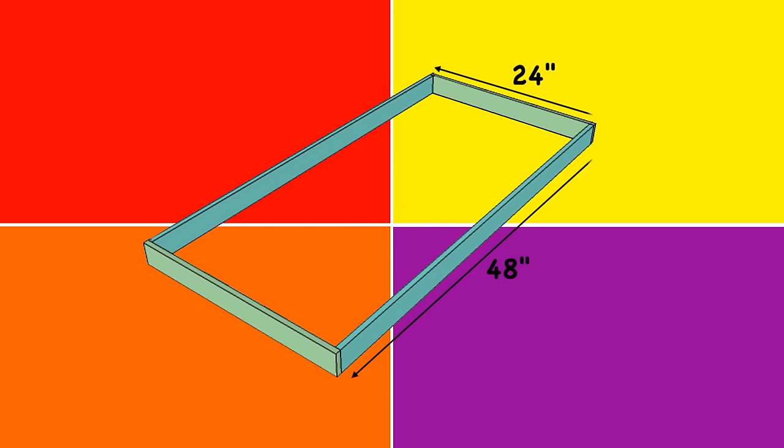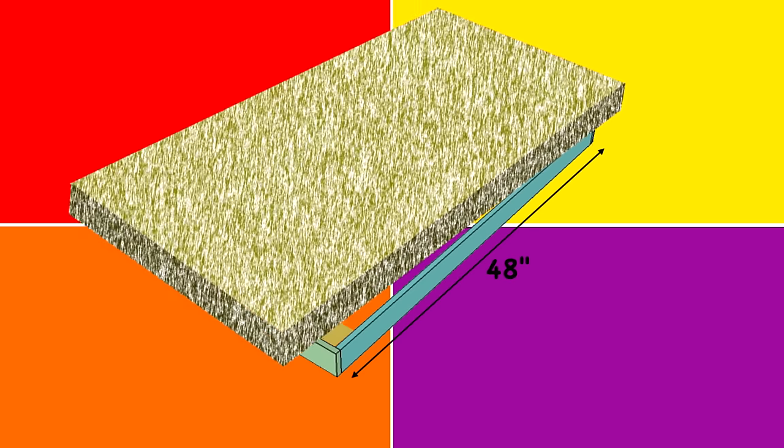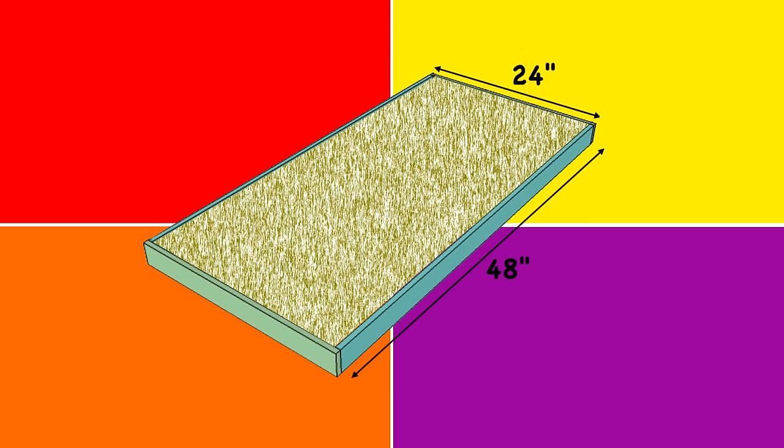So what we're going to be making are 24 inch by 48 inch panels. The inside measurement is approximately 22 and 3 quarter inches, but I'm going to get into more about that later. If you follow these dimensions, the acoustic treatment insulation we're going to be using is going to fit right in with no cutting and no mess.